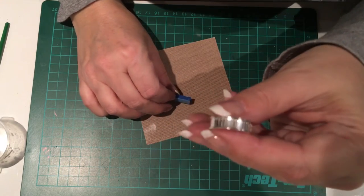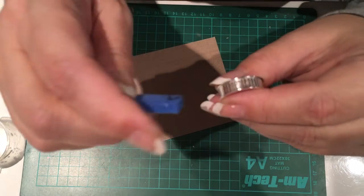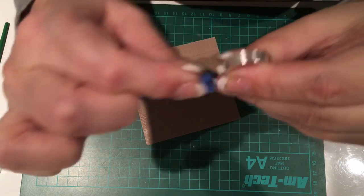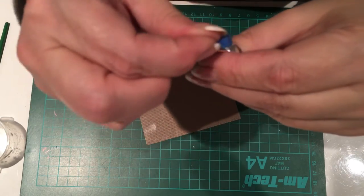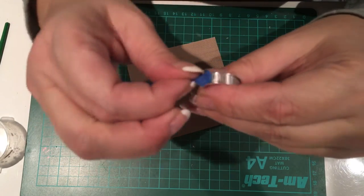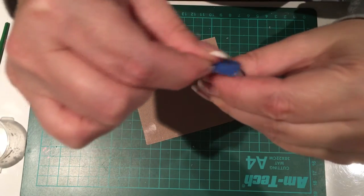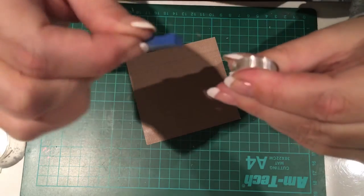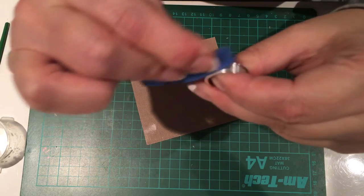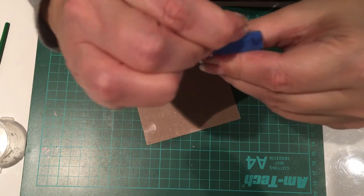After we've made our paste, we want to roughen up the internal channel a little bit just to give it a key to receive the clay. I've cut up some 800-grit sandpaper and I'm just going to go into the channel and rough it up a bit. You'll see it just takes the shine off — that's all you're hoping to do at this stage. Just make sure you go all the way around the ring band, but only the inside needs this as we'll polish the outside bits later.